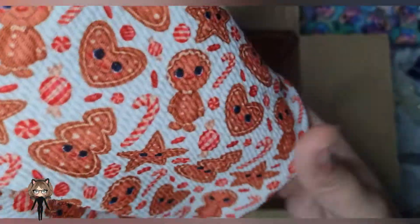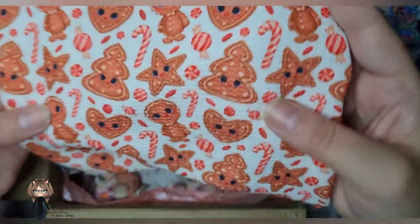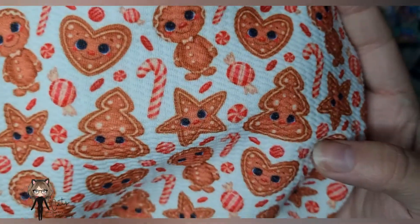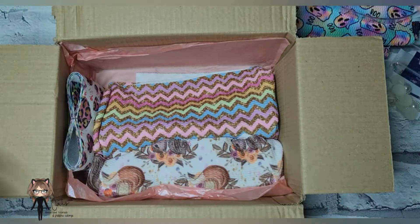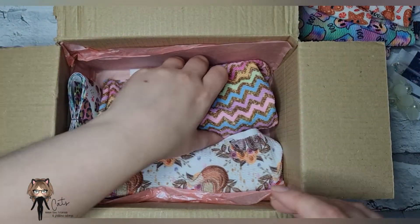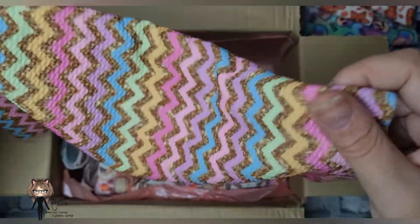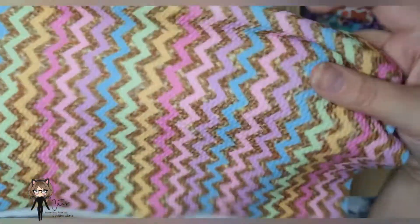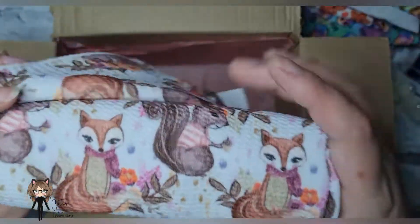I got this super cute gingerbread Christmas one — look at those candy canes and those sweets in between the gingerbread! That was really pretty. I have ribbon that matches this one, so I definitely wanted it.